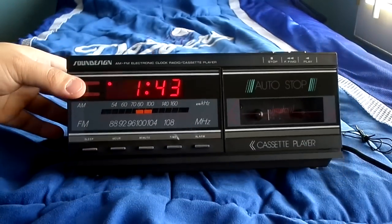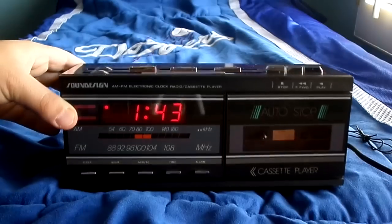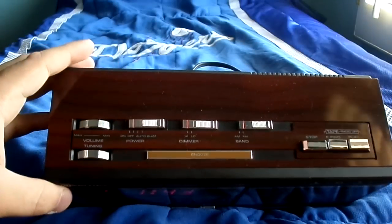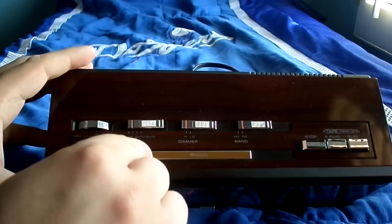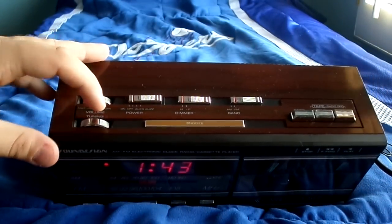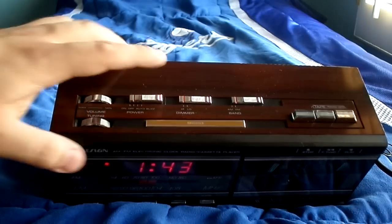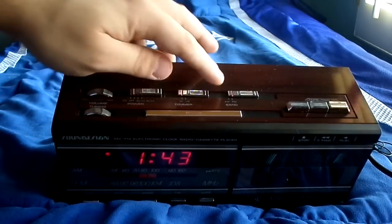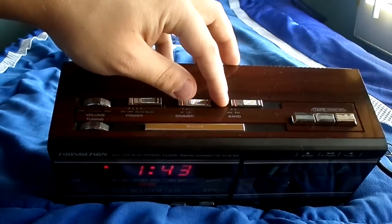This thing is in pretty good shape for its age. Here are the switches up here: on, off, and auto buzz. There's the volume and the tuning to a different station. There's the snooze button and the hi-low dimmer switch.